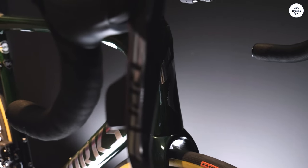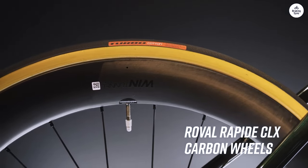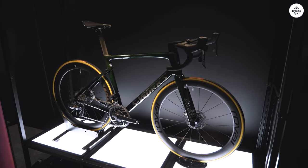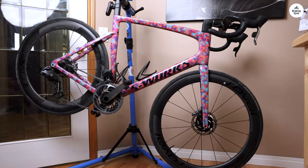The disc brakes are also Dura-Ace, and they offer strong stopping power which feels consistent and dependable. That's reassuring on a bike this fast. You can go downhill or hit higher speeds on flat roads without worrying about not being able to control your stops.